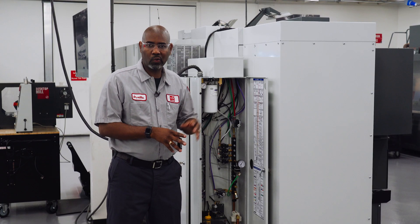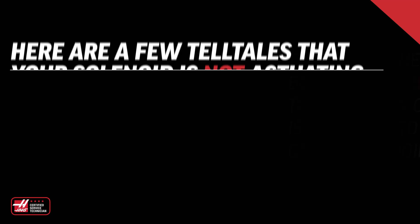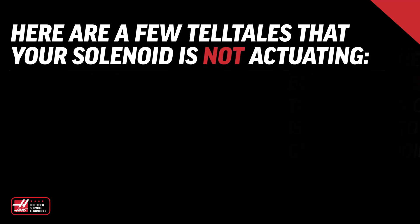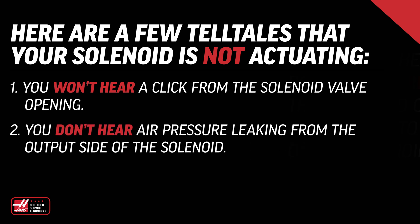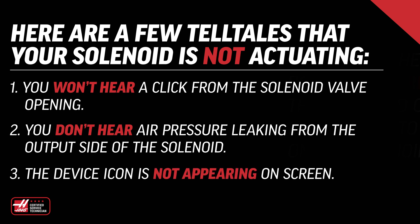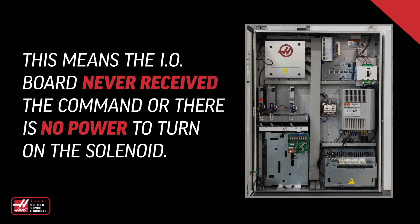If the solenoid doesn't work when you command it, here are a few telltales that it's not actuating: you won't hear a click from the solenoid valve opening, you don't hear air pressure leaking from the output side of the solenoid, or maybe the device icon did not appear on screen. That means the I/O board never received the command or there is no power to turn on the solenoid.